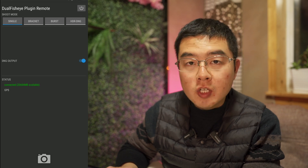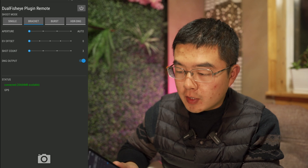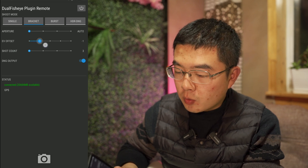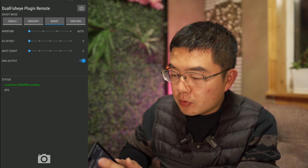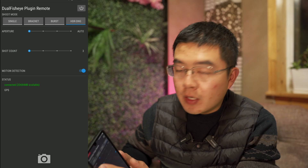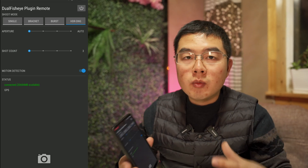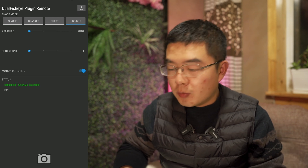In single mode, you can select JPEG or DNG. In bracket mode, you can set the EV offset to 0, minus 1, minus 2, minus 3, or minus 4. In burst mode, you can also select the shot count. For HDR DNG, there is only aperture priority shoot count because the ISO will be locked to ISO 80, and there is actually no need to use exposure compensation value anymore.